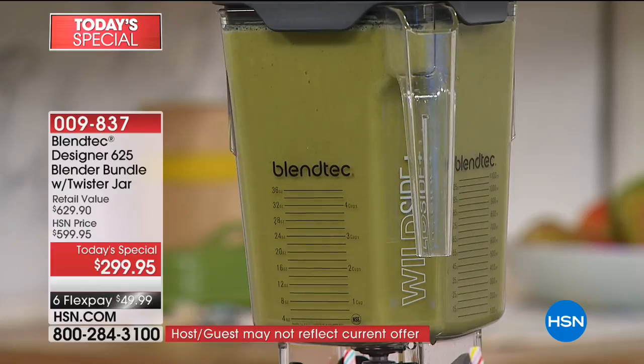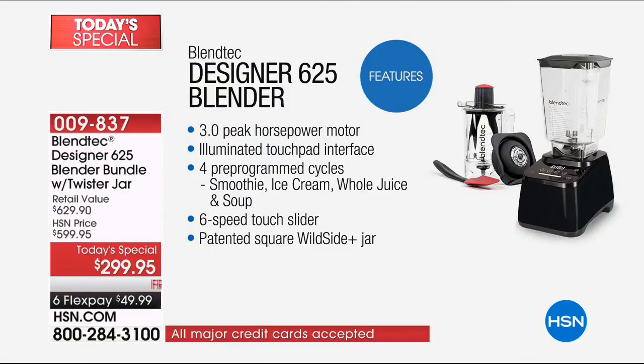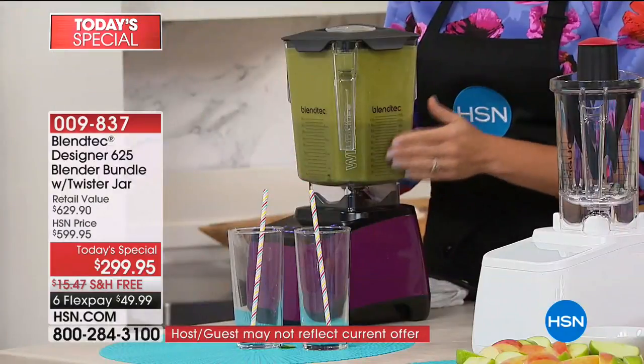Our price is more than half off. It's done — it automatically shuts itself down. It's a 3.0 peak horsepower motor. I was shopping before the show and couldn't find anything with that much horsepower, not even in over-$600 comparisons. That illuminated touchpad is a really easy way to go. You get four pre-programmed cycles — beyond smoothies, ice cream, whole juices, and soups. There's a six-speed touch slider for precision. And of course, this patented square Wild Side jar — 90 ounces. We also include the Twister jar and the spatula at no extra cost.